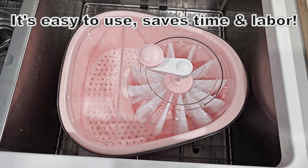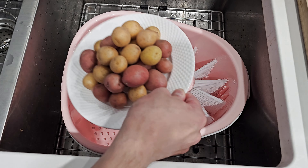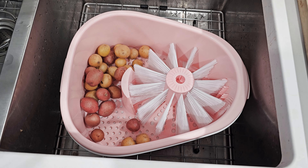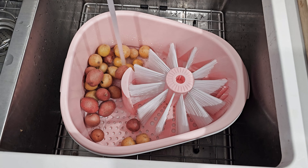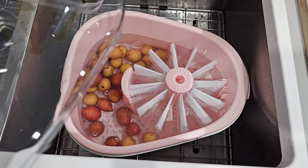This is super easy to use and saves time and labor. The first thing you want to do is put your fruits or vegetables in the bucket. Next, you want to fill the bucket with water until it covers the surface. Once we have enough water, we can put the lid back on and start spinning.